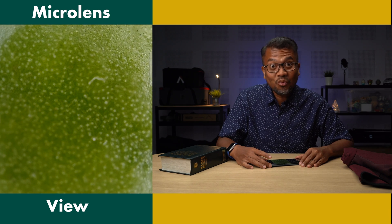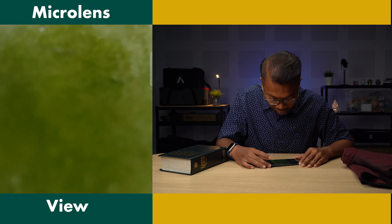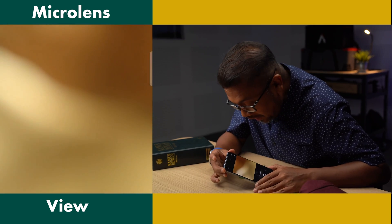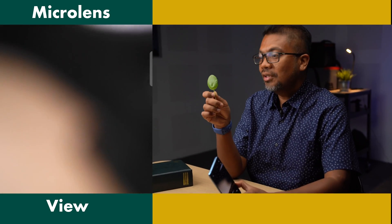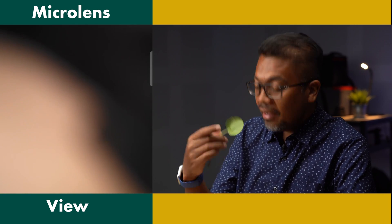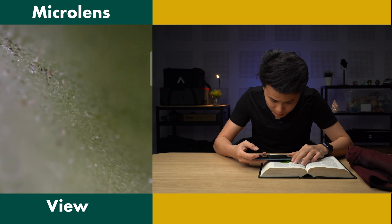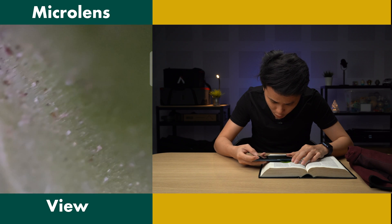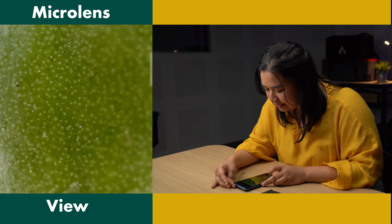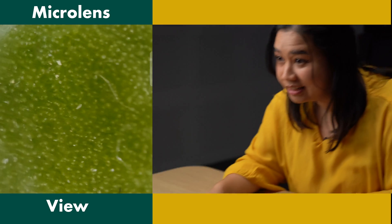Oh, it's like another world here! Oh my god! What is that? I can't even see it with my eyes! You see a normal leaf, right? But there are textures and hair and - oh my god. The leaf one is quite cool. Dirty, eh, this leaf. This is very gross. This is disgusting. I love it.